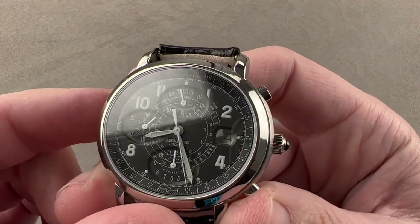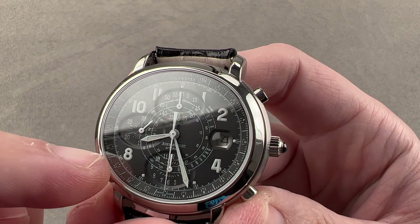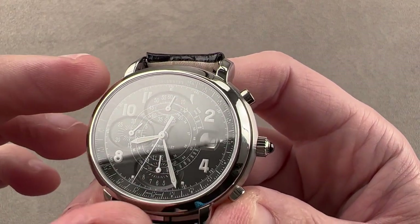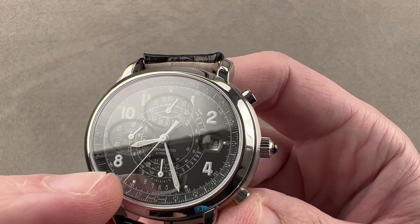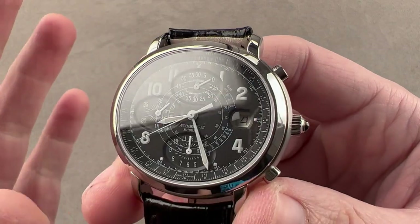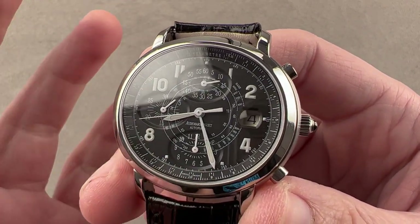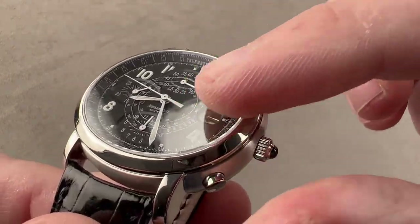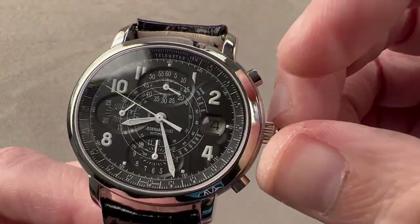If you look carefully — you can see it best from this angle — each one of the sub-registers, constant seconds, chrono minutes, and chrono hours, is elongated and ovoid like the case. It's also a little bit of a depression or countersink into the dial. Everything is white on black for great contrast. We have white lacquered hands that really pop. And there's a magnifier which is internal to the watch — it's on the dial side, not under the crystal and not atop the crystal.